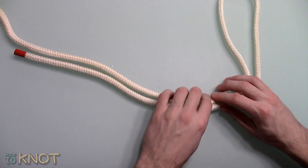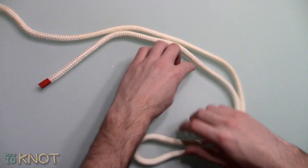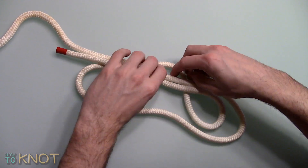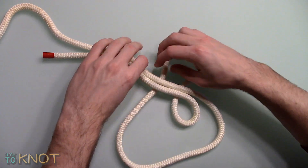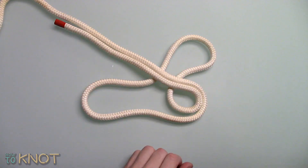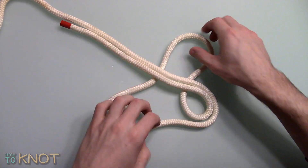Double up the rope to create a bight. Separate the original bight to create a pair of bights. Tuck the one bight under the double portion of the rope. Pull the bight over.